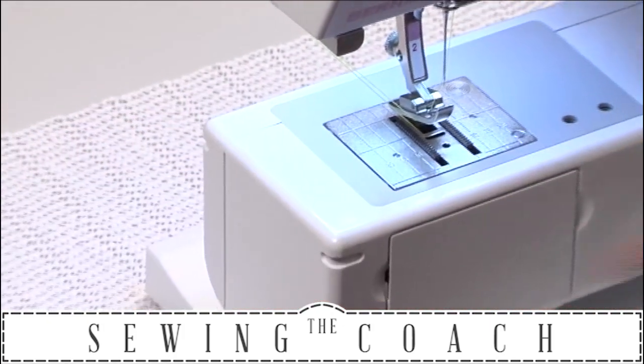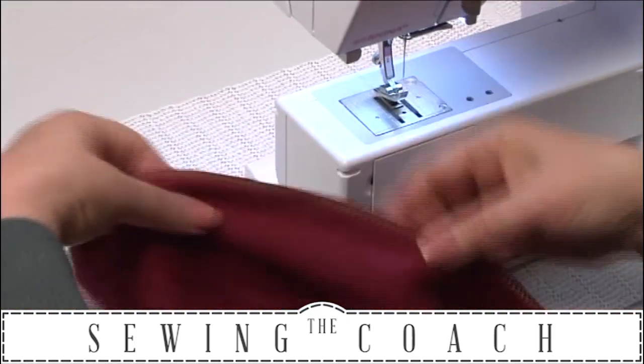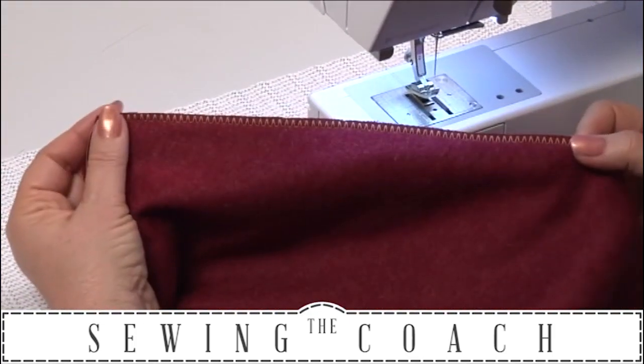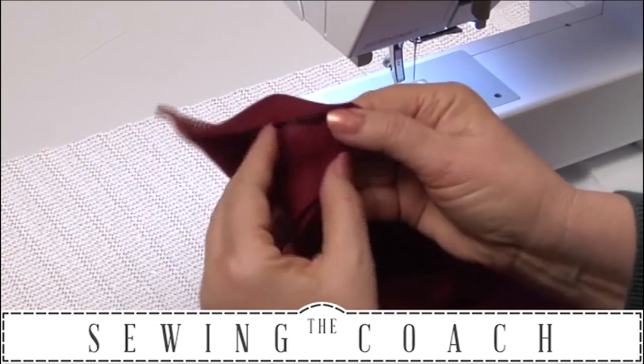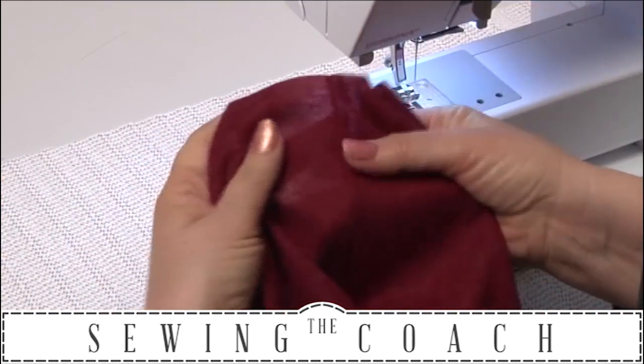There — I've got a seam now that looks very much like an overlocker seam, but obviously it's not an overlocker seam. And if I look on this side, I've got a beautiful finished seam.